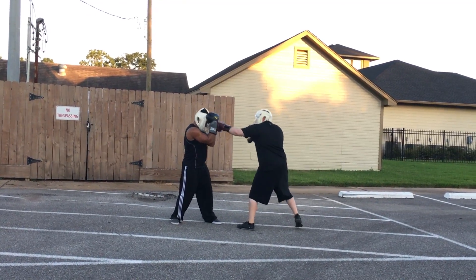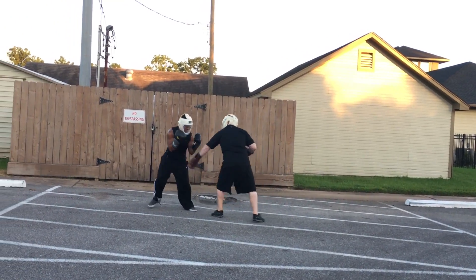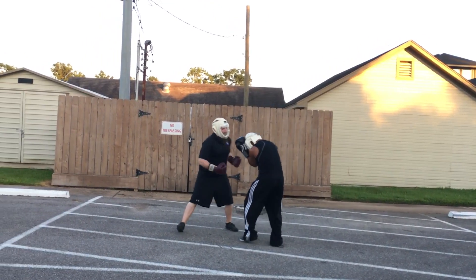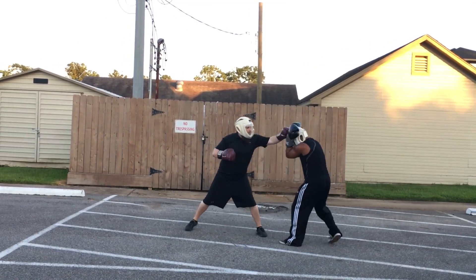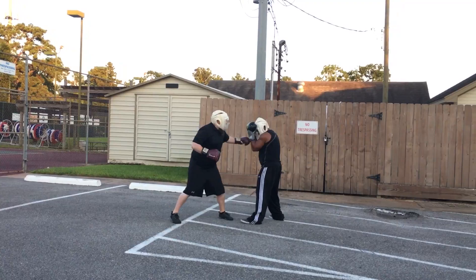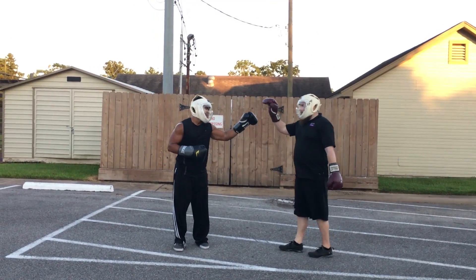Guard breaker right, guard breaker — 20 seconds. 10. Time, time. Good round, both of you guys.